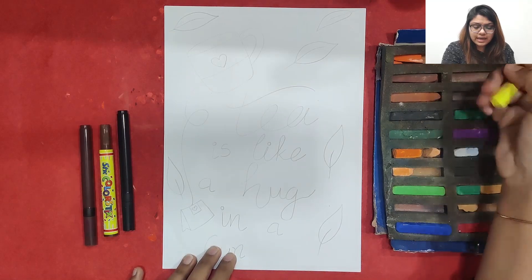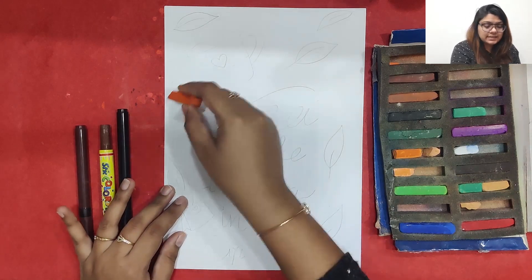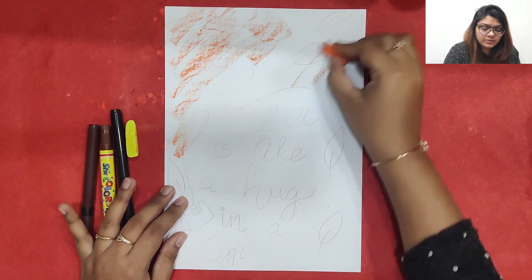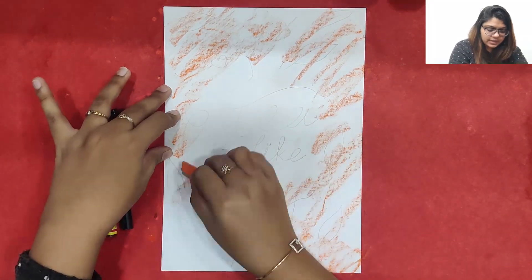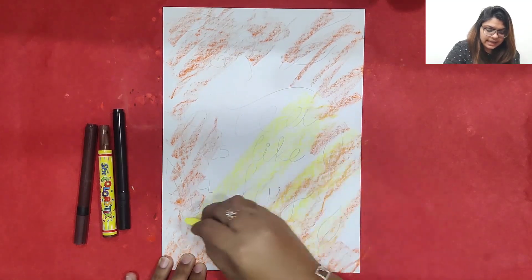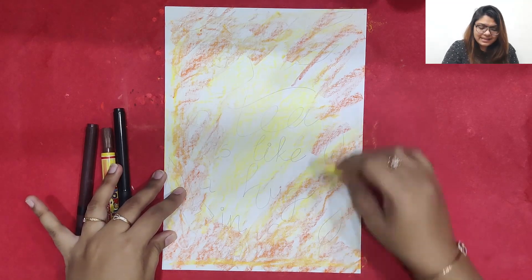I am just going to do the coloring in the background first, to make the whole background look beautiful with different shades. I am taking oil pastels and coloring orange and yellow in the background. At the borders I am mixing in a little orangish color — it's a soft oil pastel I am using — then mixing it up with yellow.